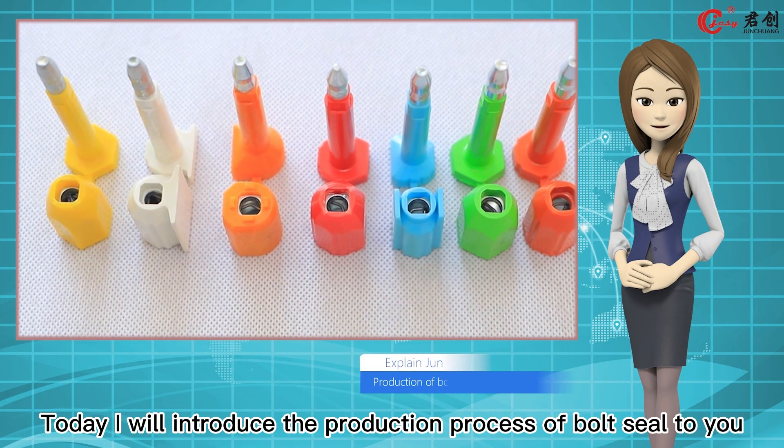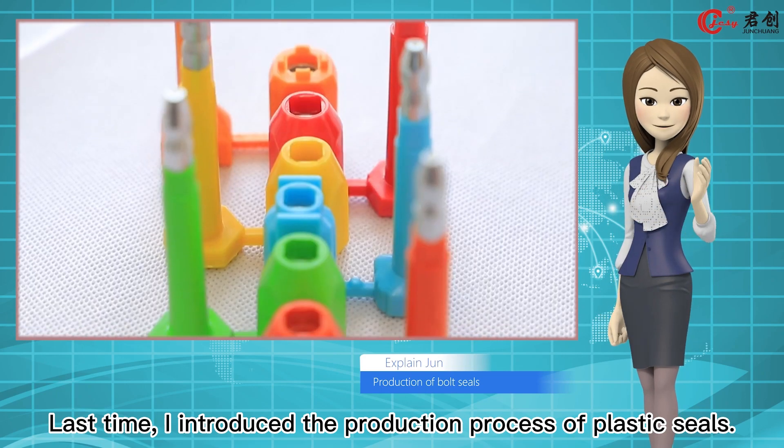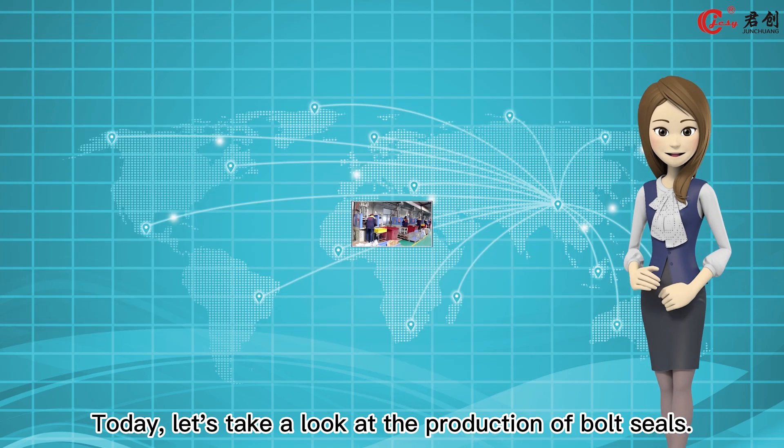Today I will introduce the production process of boat seals to you. Last time I introduced the production process of plastic seals. Today, let's take a look at the production of boat seals.